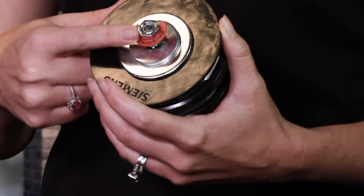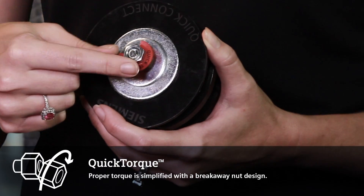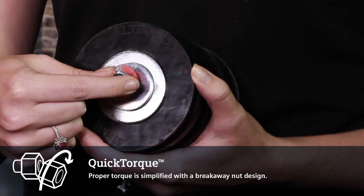Our second feature today is QuickTorque. What that is is this outside nut — it will actually tear away when the correct torque value is reached. The second nut will stay on there for future maintenance.